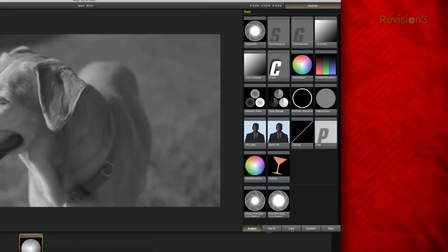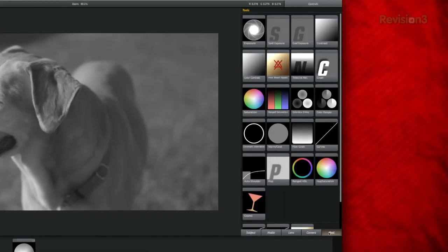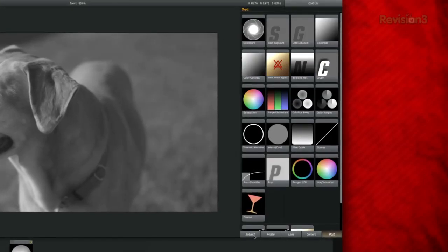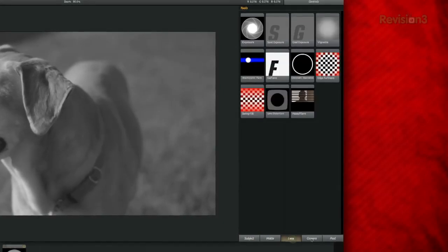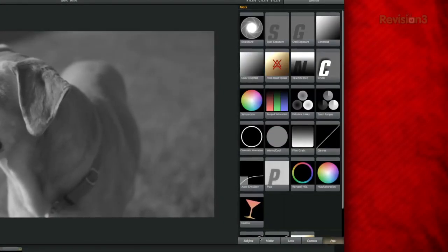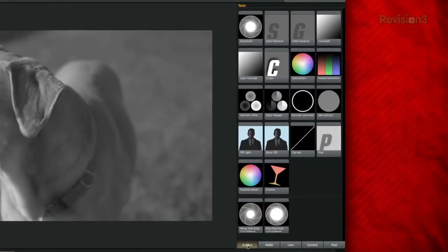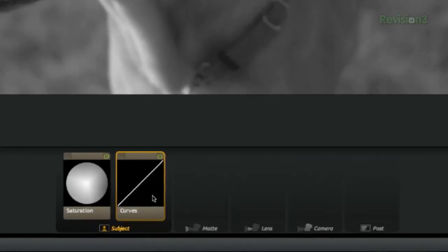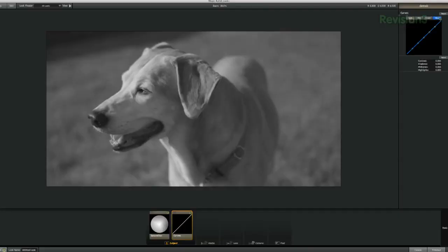I will go into my tools, where you will see tabs for subject, matte, lens, camera, and post. It sort of simulates the primary to secondary workflow. You first have the subject, which is where you'll do your initial color correction. Then we move on to matte, lens, and camera. And finally to post for basically the secondary grading. But for now we will start in subject. I'll grab curves and bring them down in front of saturation. This is important because each new tool you bring down is correcting the image after the correction that came before it.